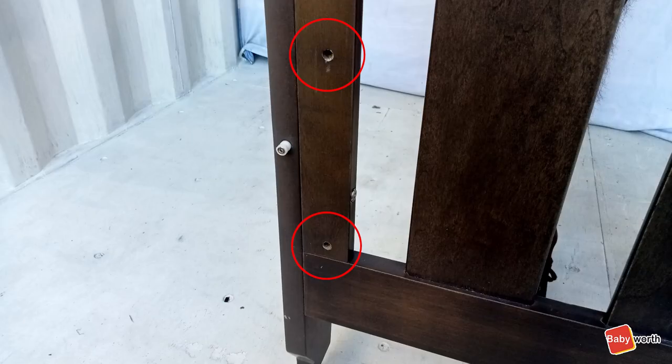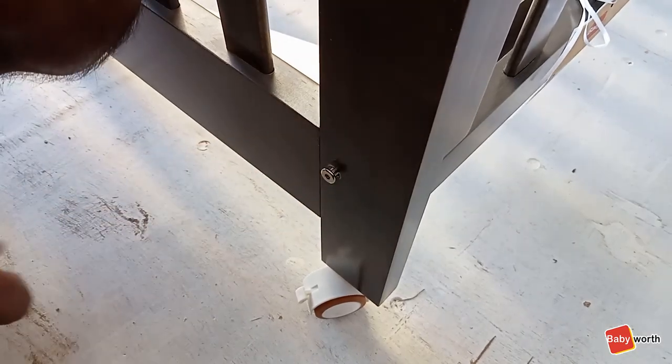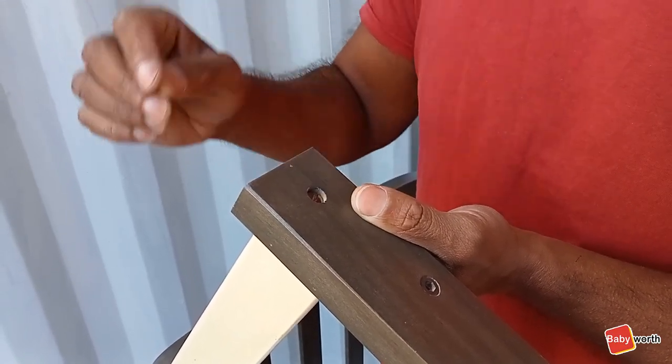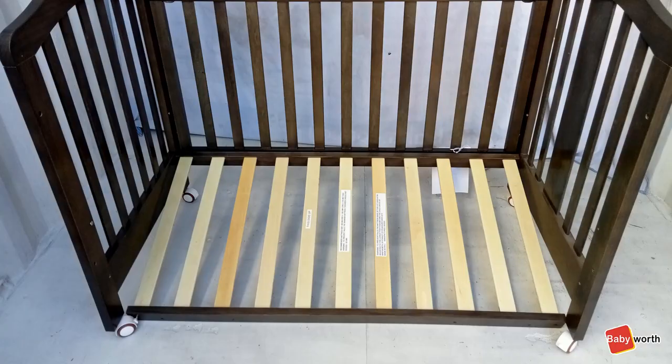Next, choose whether you want the base to be in the high or low position, then install one side the right way up while leaving the allen key bolts loose. Take note of the internal nuts required for the allen key bolts before installing the base. The end result should look like this.